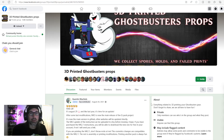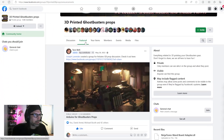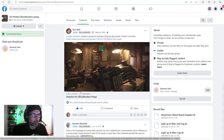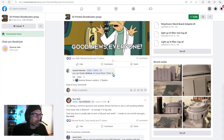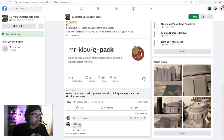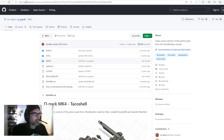Once this video has been released, there may be a newer version, so check the 3D Printed Ghostbusters Props group to see what's current — I'll leave a link in the description. Under the featured tab in that group, scroll down to a post by Quentin which links to the GitHub where the files are hosted. I'll also leave a direct link to the GitHub page in the description.